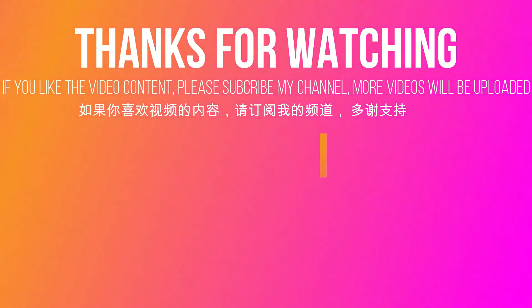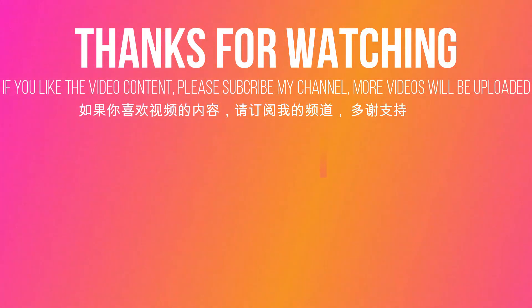As always, thank you for watching. Please consider subscribing to my channel if you like the content. Thank you for watching the video.